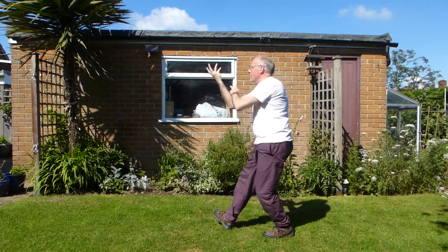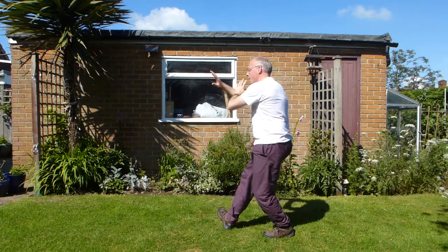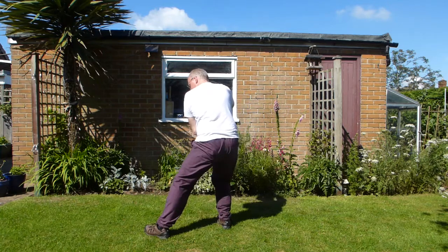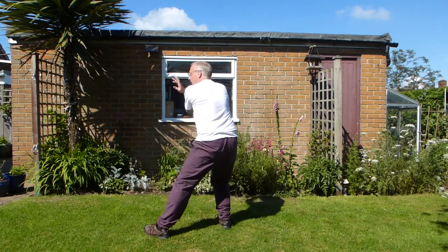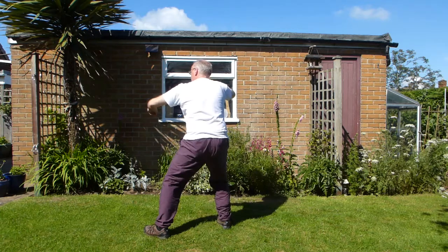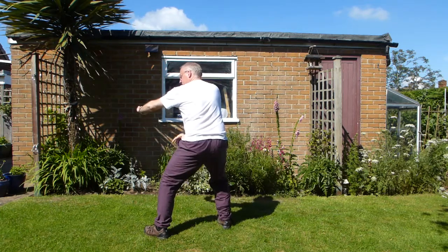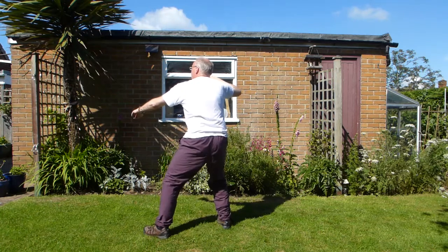And then your hand's going to turn. Imagine something's here — you're just going to move it out of the way, making a space. Then you're going to step into six force stance: 60% there, 40% there. As your body turns, it sends the arm out. Elbow roughly in line with you.